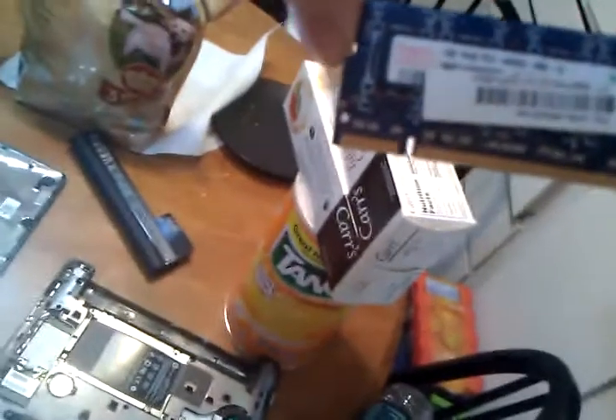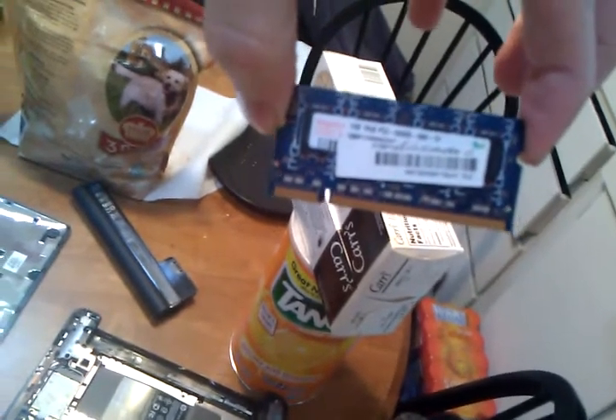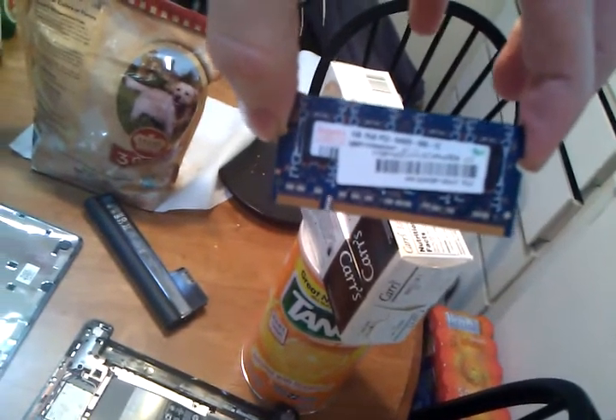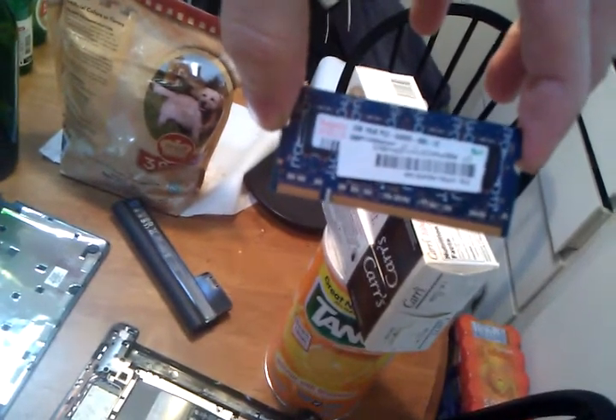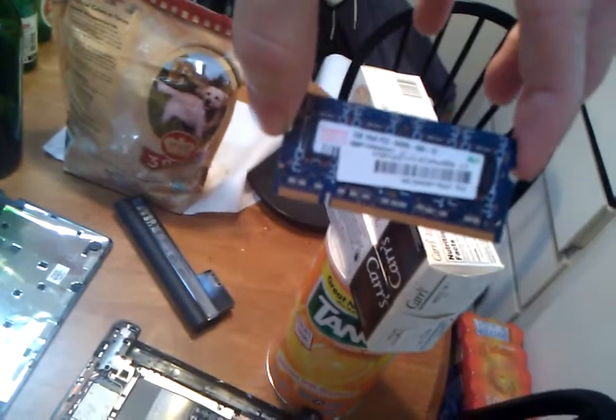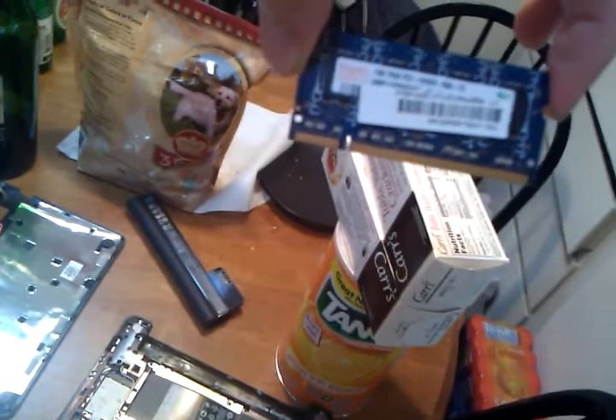Now you can't really read this, but I'll read it for you. This is one gigabyte, which is what it comes with: PC2-6400S-666-12. I think the 666 is 666 MHz, but I'm no computer or RAM expert.